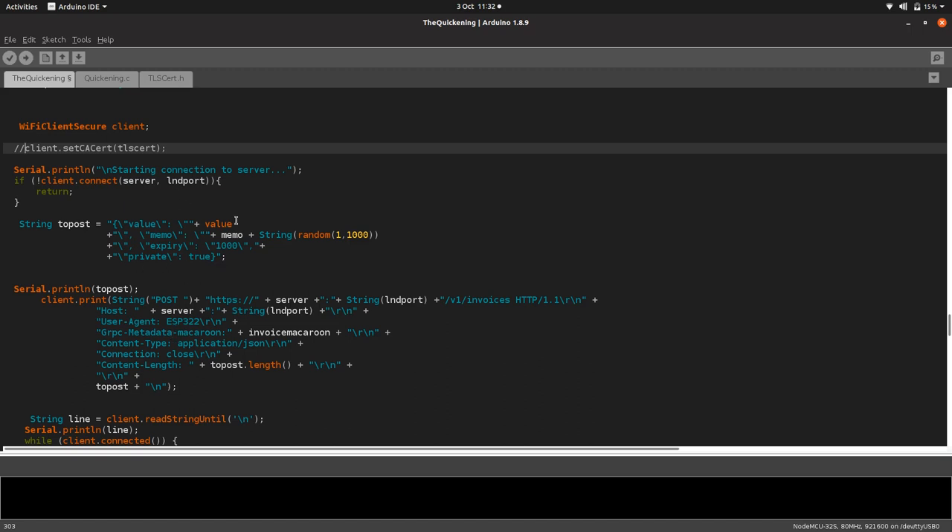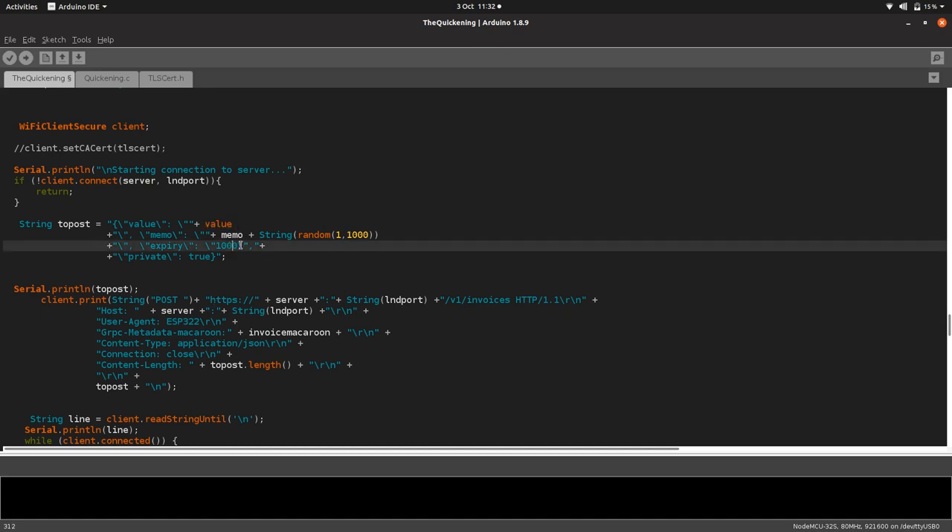This is what we're actually posting to Zap: the value — the amount which has been inputted in Satoshis — and a little memo for reference, which is attached to the invoice and will show up on your Zap wallet.